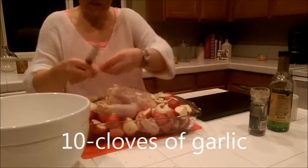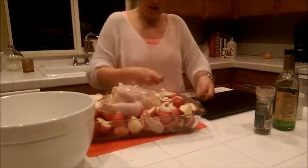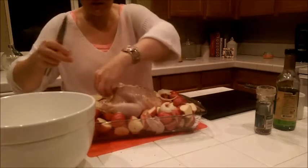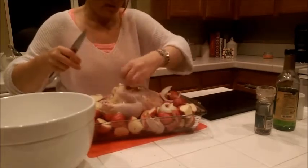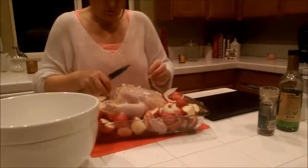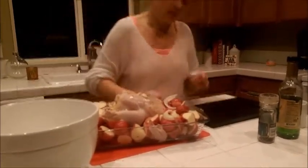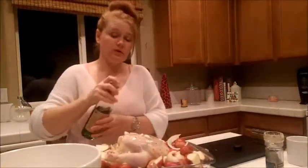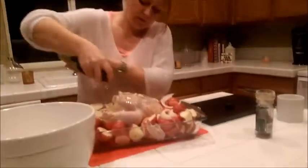Just throw in the garlic — I try to put more garlic inside the chicken. If some goes on the potatoes, that's fine too. I'm using grapeseed oil; you can use olive oil, but I prefer grapeseed oil.